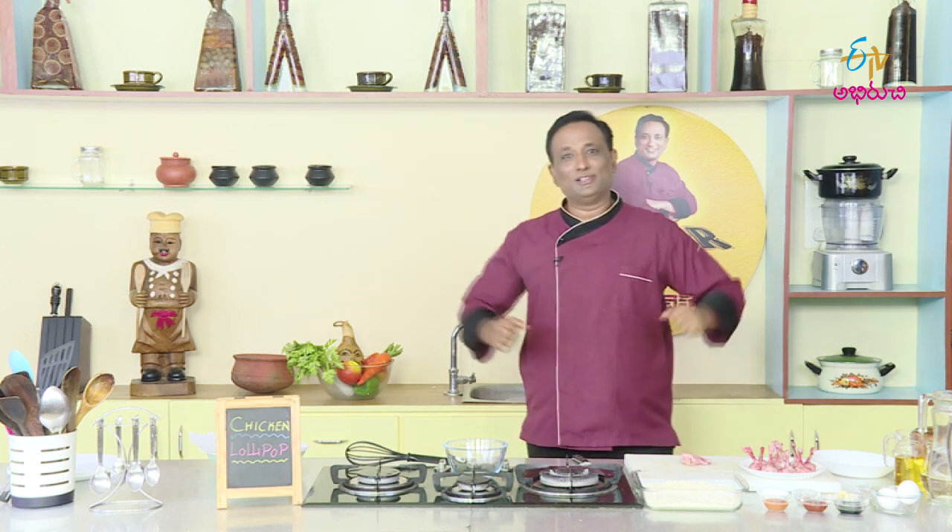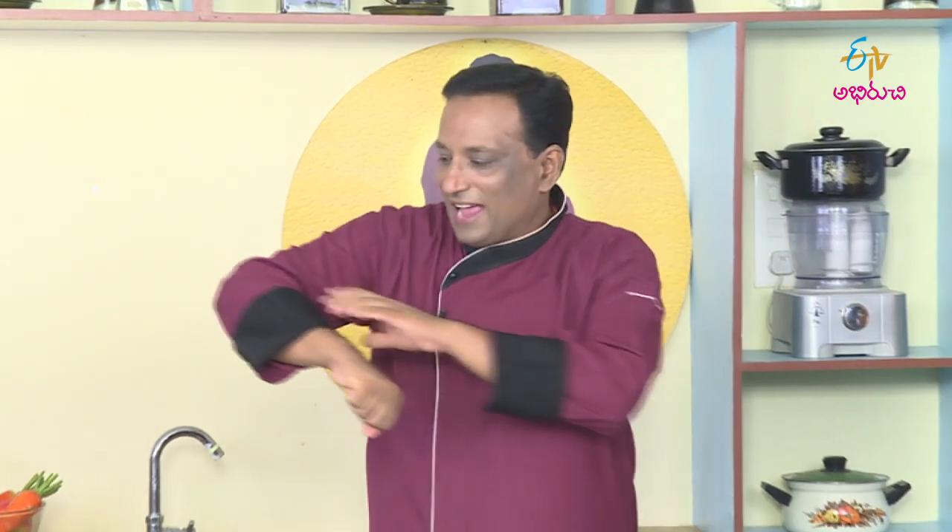I will make chicken wings. First, we will make chicken wings. Chicken wings is a chicken rack. For the rack, we have two bones here, and here we have a single bone.